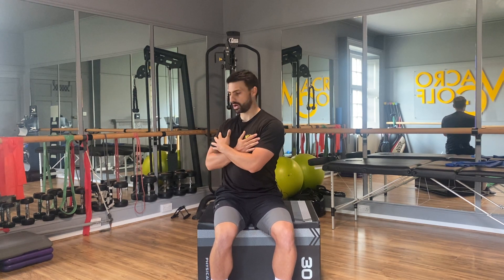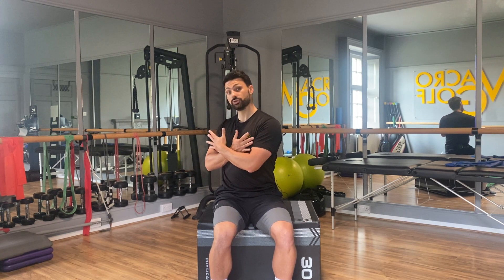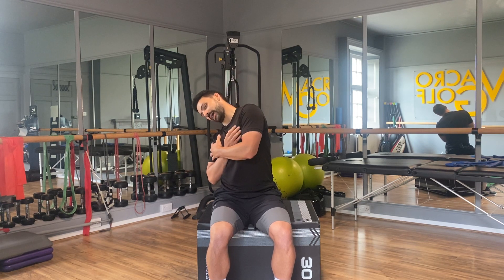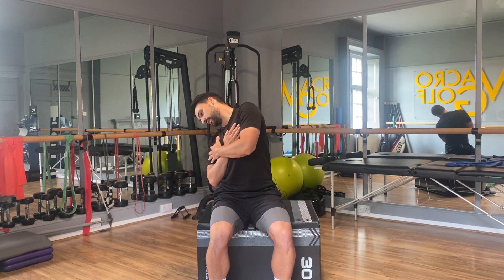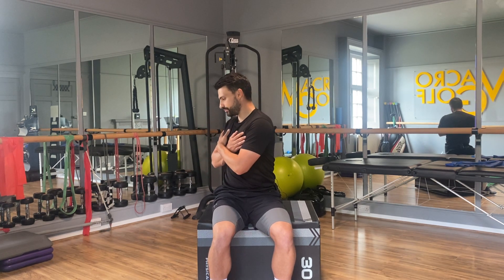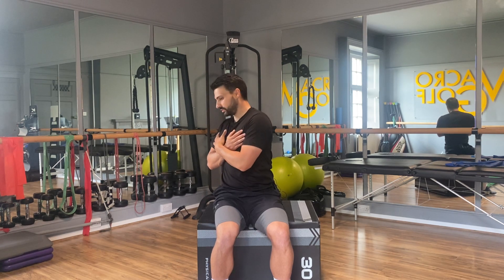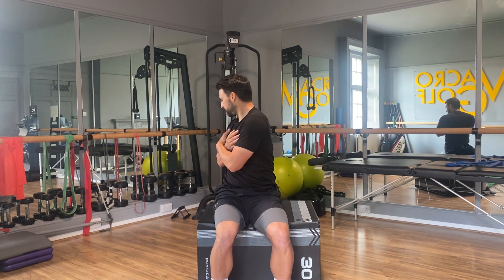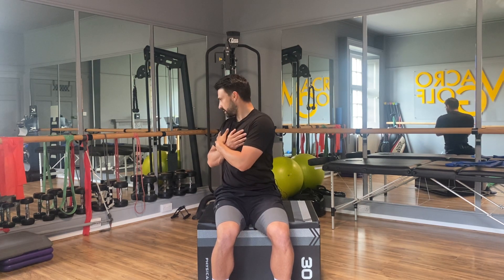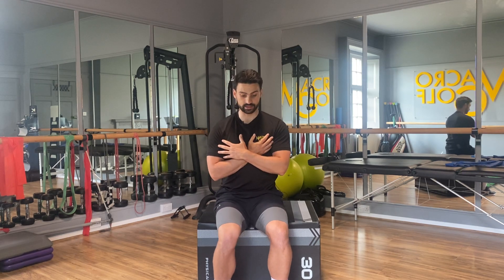We're going to rotate round to the right, find a position that feels like your end range, and then from here drop the right shoulder down and back and lift the left shoulder up. I've tilted my body, then I come back and rotate a bit further, tilt again, back, rotate a bit further, tilt one more time, back, and rotate a little bit further.